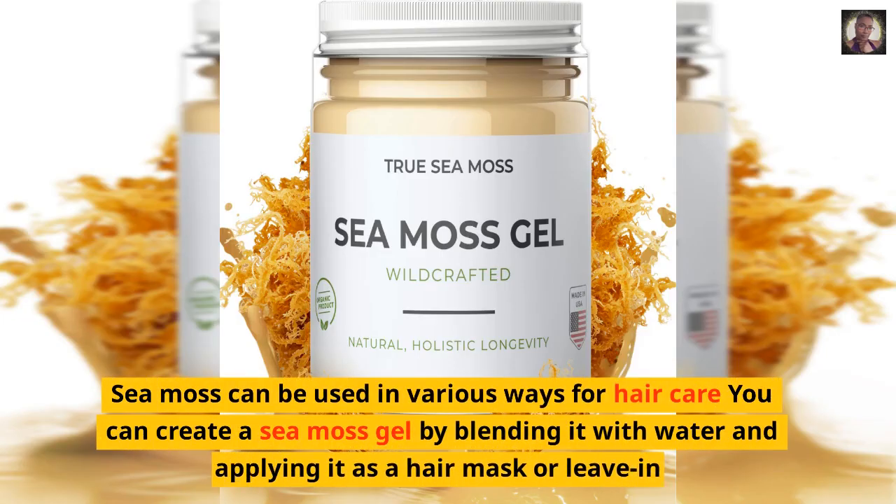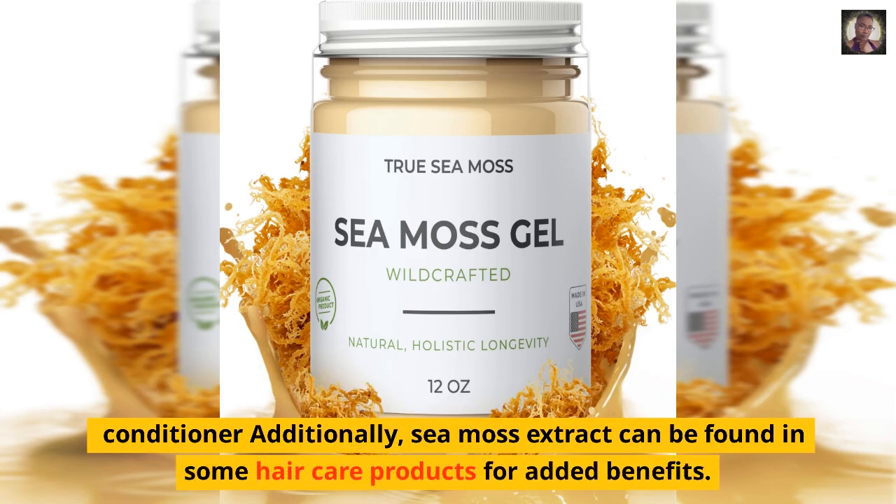Sea moss can be used in various ways for hair care. You can create a sea moss gel by blending it with water and applying it as a hair mask or leave-in conditioner. Additionally, sea moss extract can be found in some hair care products for added benefits.